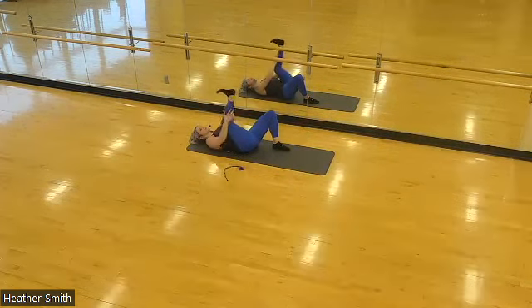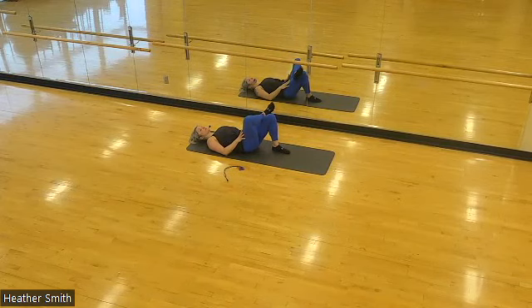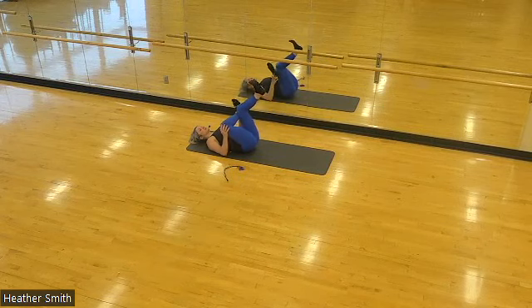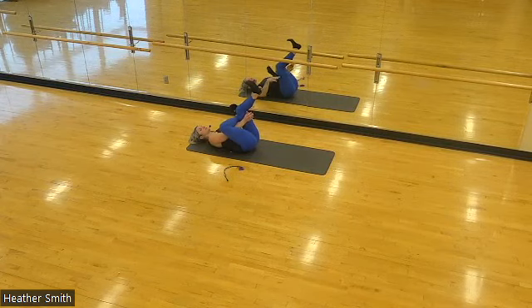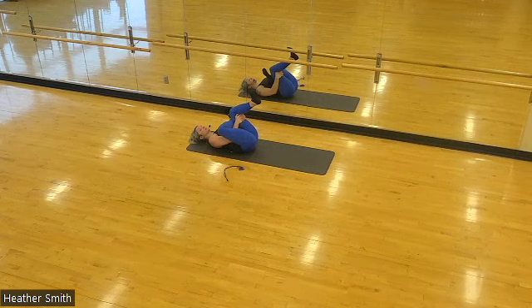We're going to slowly release and take the same leg — right leg — ankle on the thigh. We'll take a supine figure four stretch. Lift your left knee so your right ankle is hooked onto the left thigh. Press your left knee towards your chest. Both feet stay flexed as you reach behind with both hands, clasp them behind the left thigh and draw it towards your chest. If the right arm is in contact with the right leg, give it a gentle push. You should feel this in the outer hip.